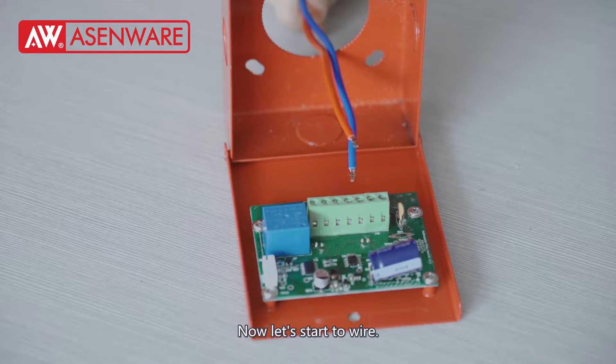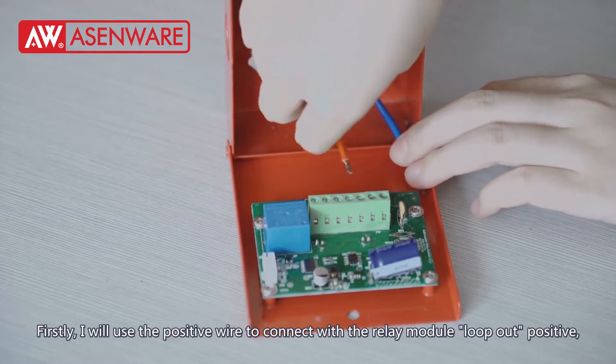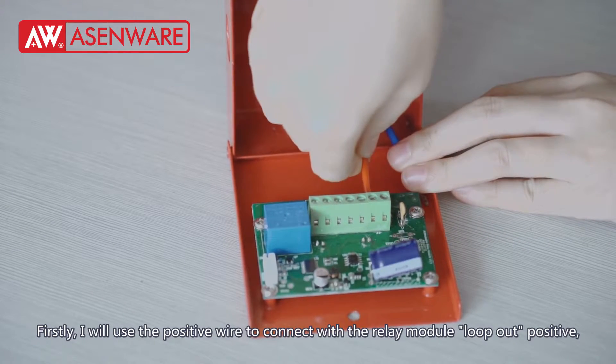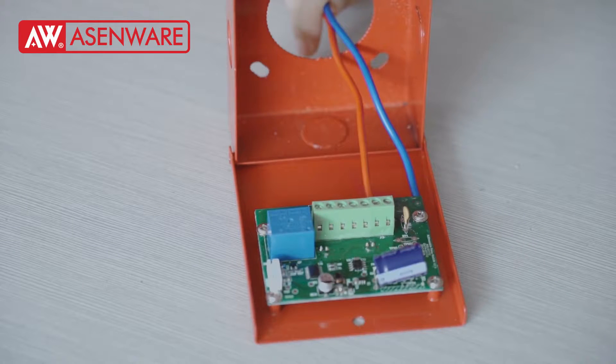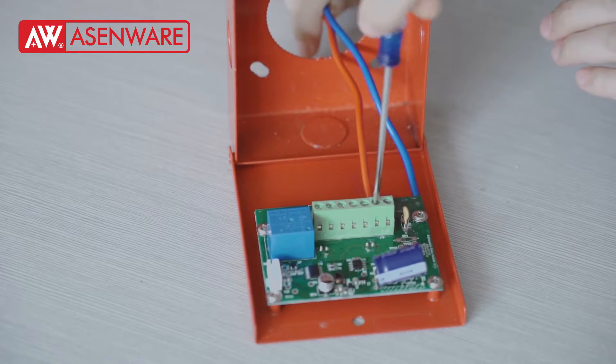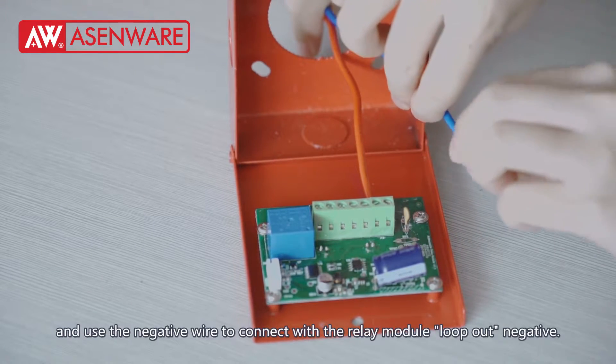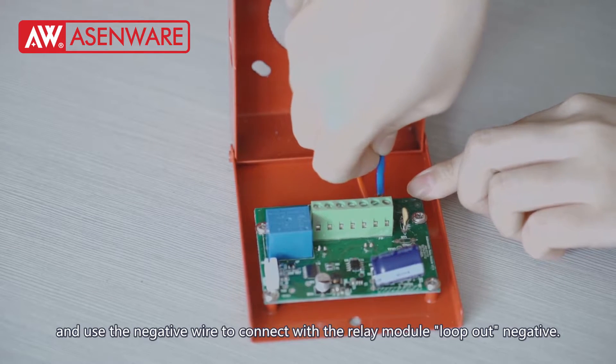Now, let's start to wire. Firstly, I will use a positive wire to connect with the relay module to move up positive. And use the negative wire to connect with the relay module to move up negative.